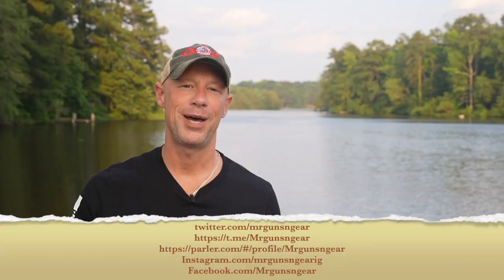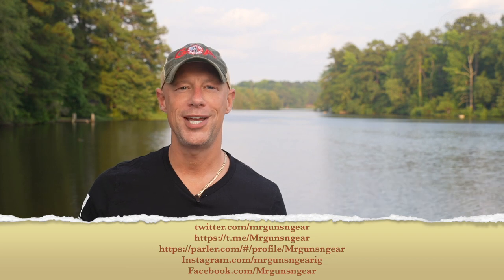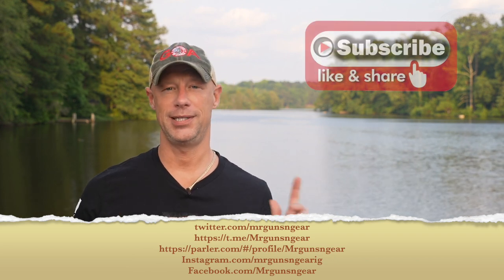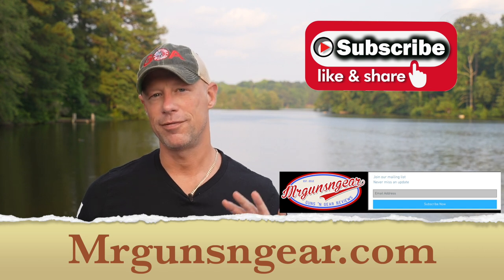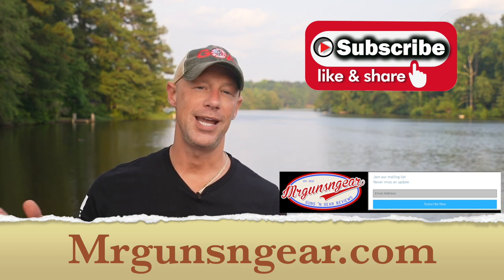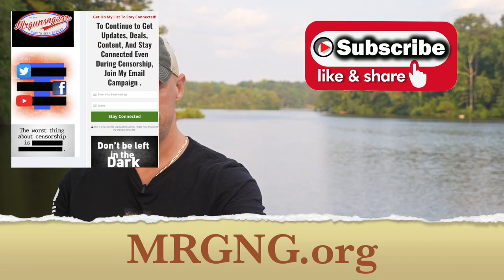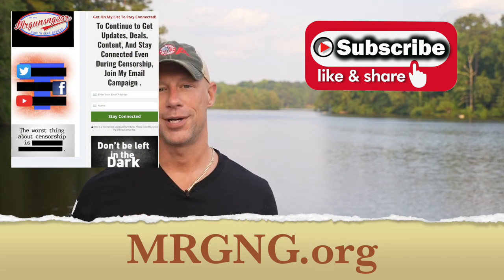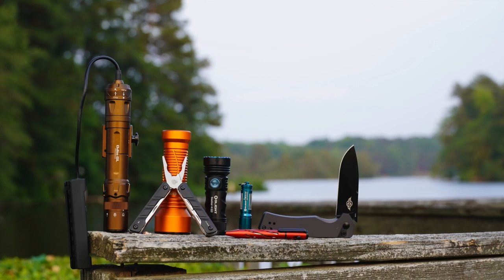Now that you guys have seen the beam patterns of the lights, we'll end it there. Thank you all for watching — I truly appreciate it. If you haven't signed up for both my emails — the daily deals and the monthly email — I recommend you do that. The daily deals go out every day with the best deals we find around the internet, and the monthly email goes out monthly, as the name would indicate. I look forward to seeing everybody in the next video.